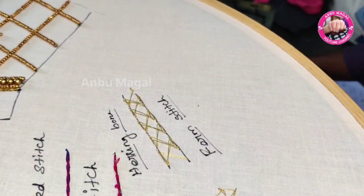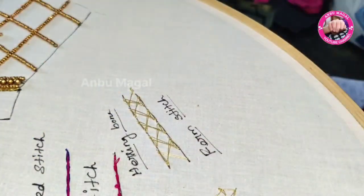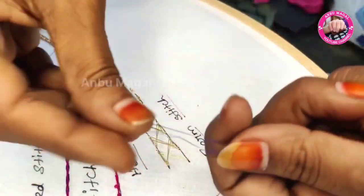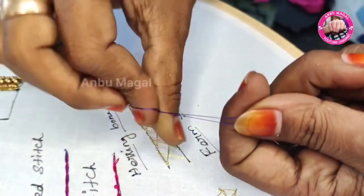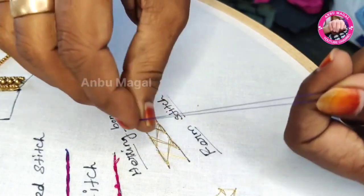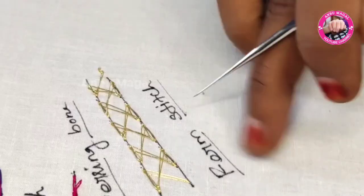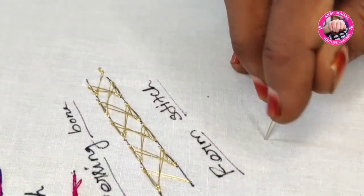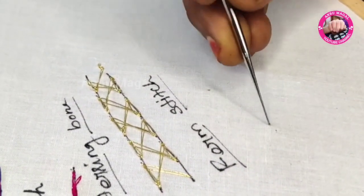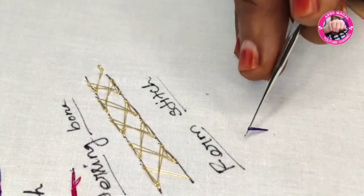Fly stitching will be used as a silk thread. Put a silk thread and put a knot on the top, then put a knot on the bottom. First, put a knot on the top. If you have any practice, you can use it as well.